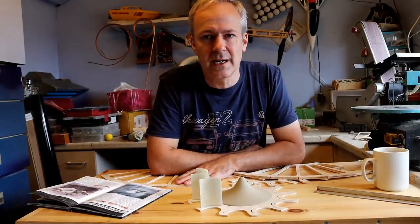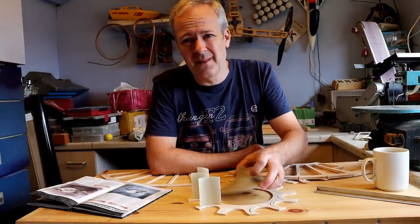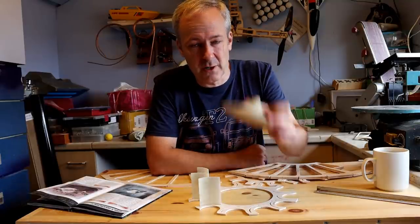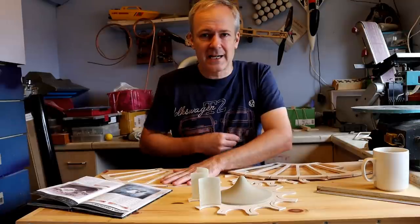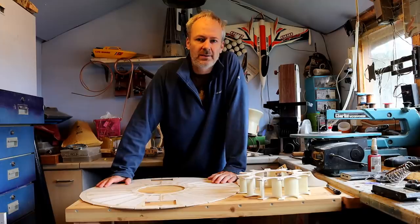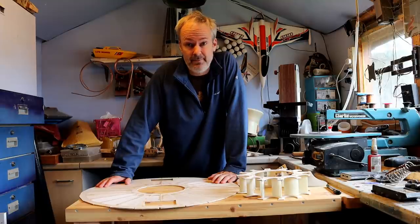I'm going to do the top deck and then put these vanes in. I've worked out this bit is going to have to be removable, otherwise I'm not going to gain access to the bottom propeller. So if it seems like I'm making this up as I go along, that's because I am.